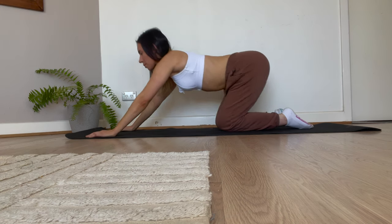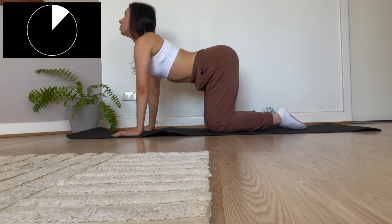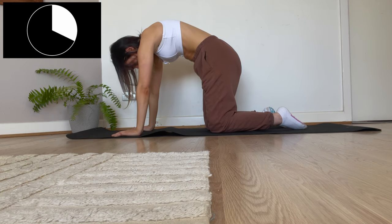Now we're moving on to the next exercise — we're going to be doing the cat cow pose. One perk of doing these exercises in the comfort of your own home is that no one will see you doing them, unless you're like me and decide to post them on the internet.